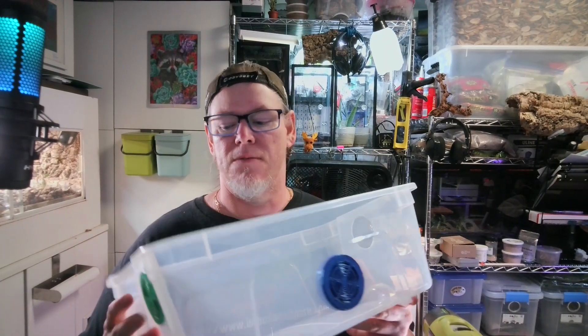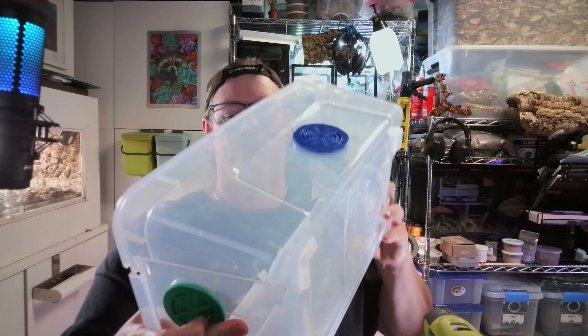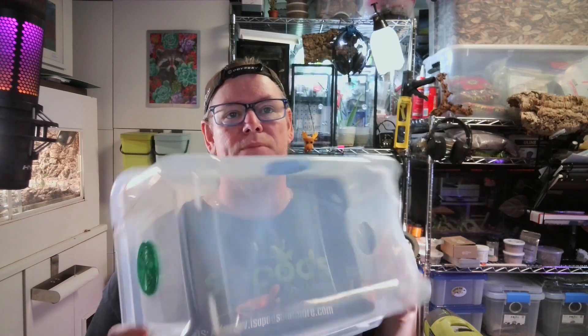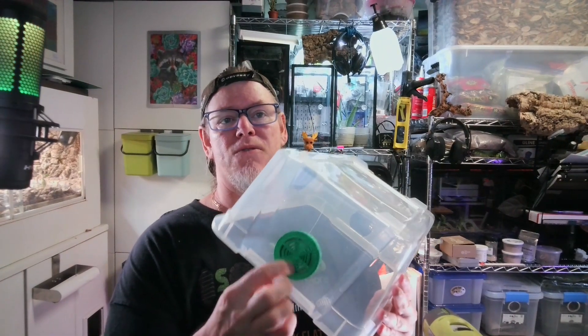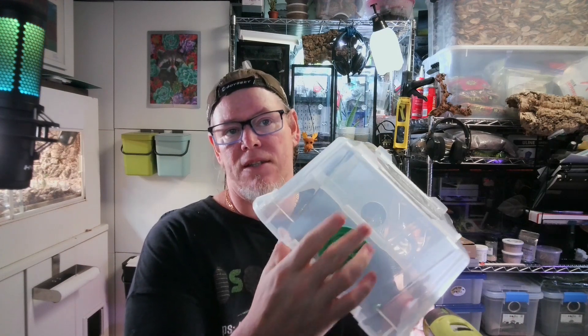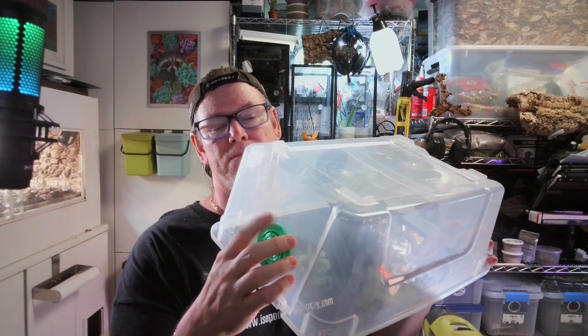This is actually quite easy to do but there's one gotcha that you need to be concerned about. When you're working with these plastic bins there's always a chance that when you're cutting your hole you can get a crack in your plastic bin. I personally use a practice bin all the time. For this video I was trying to make this hole just to show you putting the vent into the bin and of course I cracked it. You want to be patient, take your time, and try not to put a crack into your plastic.